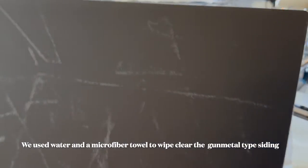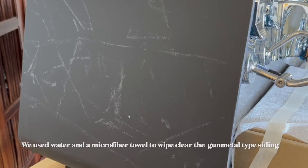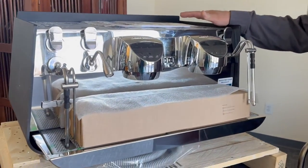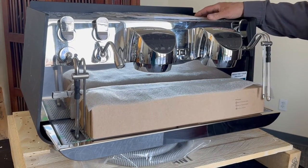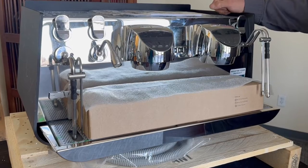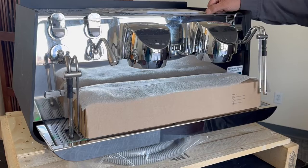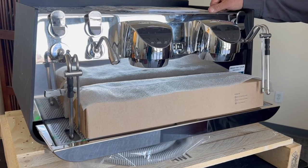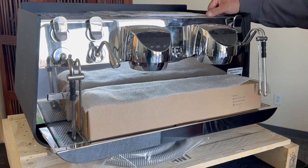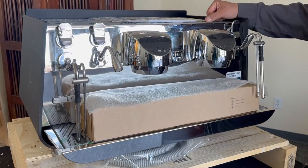This seems marred — I think it just needs to be buffed out. In my shop, we're going to go ahead and bench test this unit and then do a quick teardown on it, just so we're familiarizing ourselves because this is a newer machine from Victoria Arduino. We like to bench test and make sure they're working correctly and also do a quick teardown so that we are familiar with the machines before we go out.